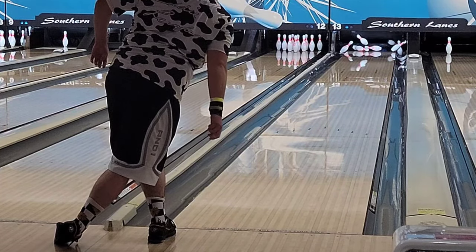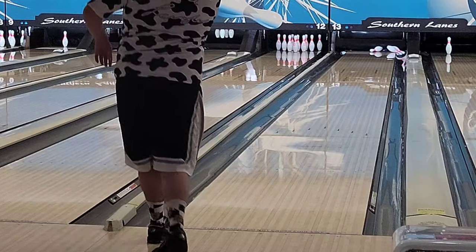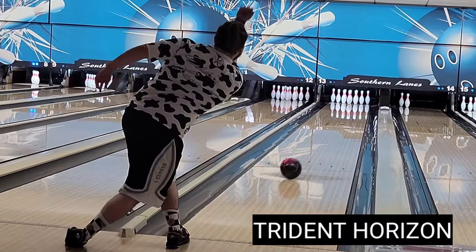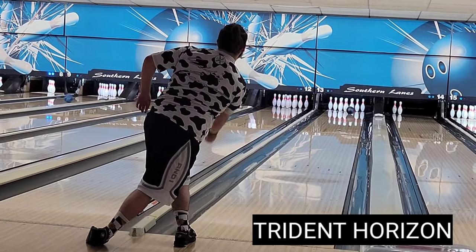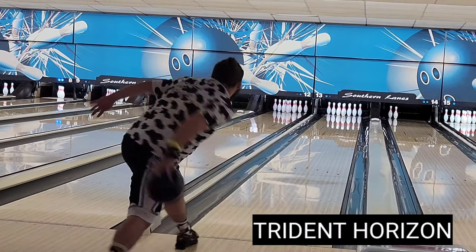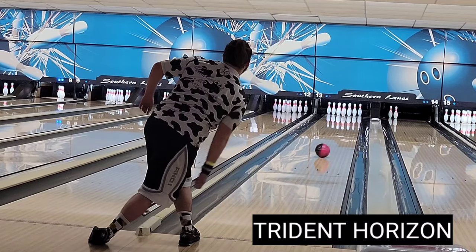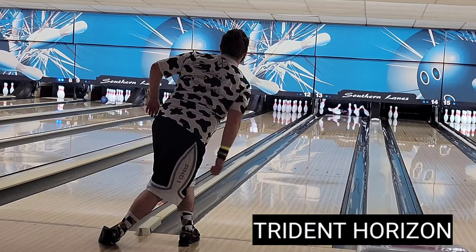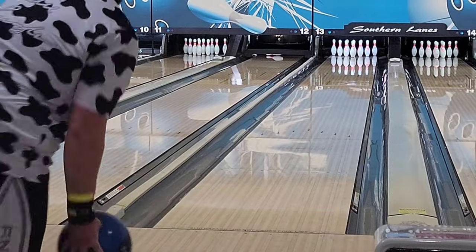I can keep it in front of me but I can also move in a little bit and not lose my carry, and I personally like that because you don't normally see that with solids — when you move in you kind of lose your carry. Now compared to the Trident Horizon, the Horizon is a little bit longer and I had to move in about three boards left, not because it's necessarily stronger but because the cover allows it to go a little longer.